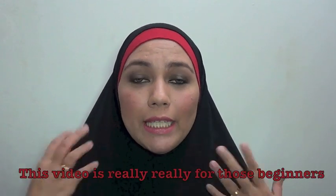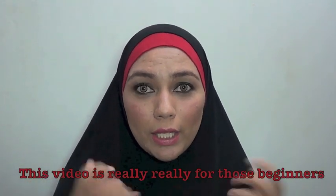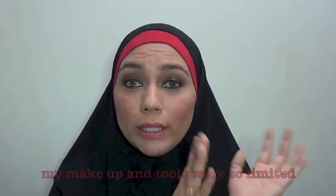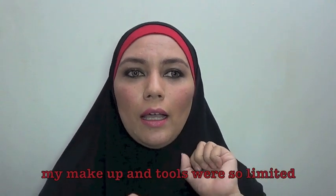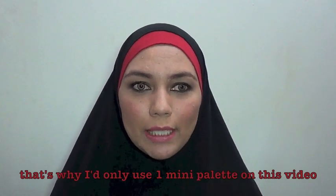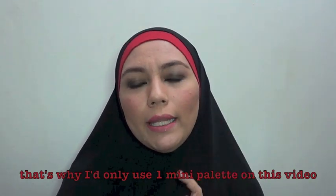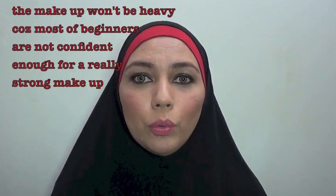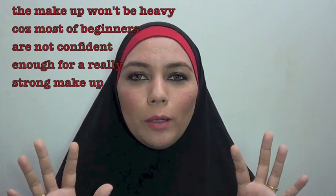Smokey eyes for beginners ini bener-bener gue tujukan buat mereka yang pemula, karena gue inget banget dulu jaman-jaman baru bisa dandan. Jadi aku kondisikan seperti itu ya — peralatan makeup juga nggak banyak. Di video tutorial ini untuk smokey eyes, gue cuman pakai satu mini palette yang cuman isi tiga warna. Riasannya juga nggak terlalu heavy karena biasanya untuk pemula itu mereka belum terlalu percaya diri wajahnya dikelir-kelir, apalagi smokey eyes yang memang rada gelap.